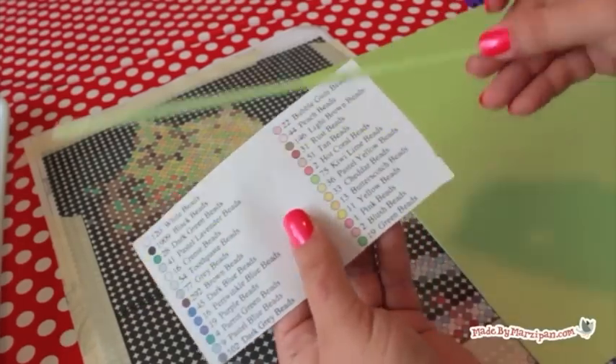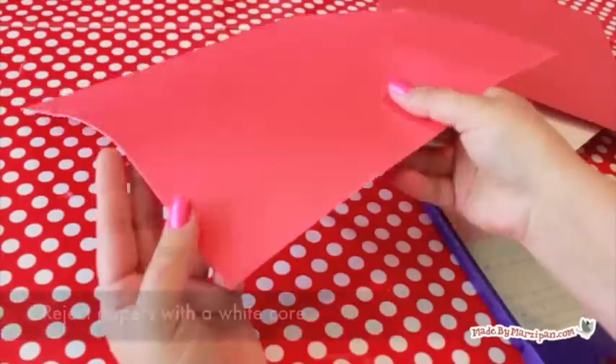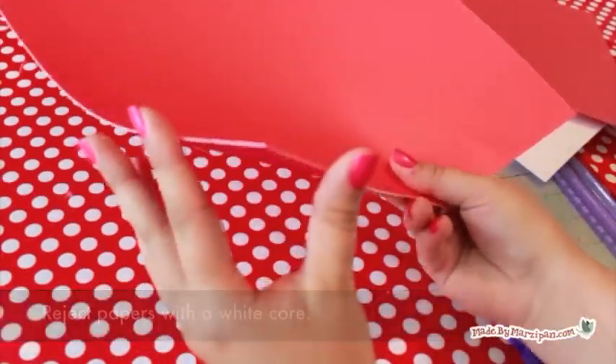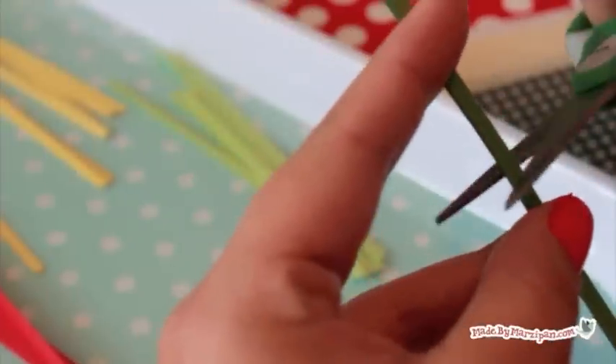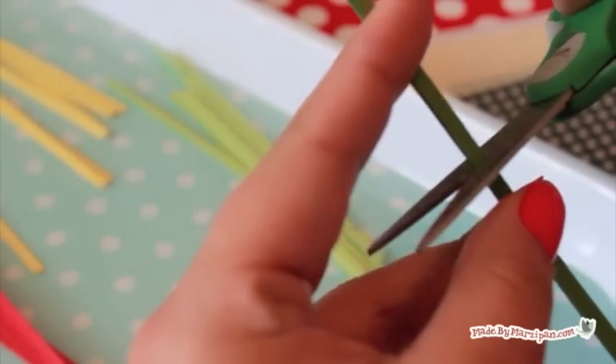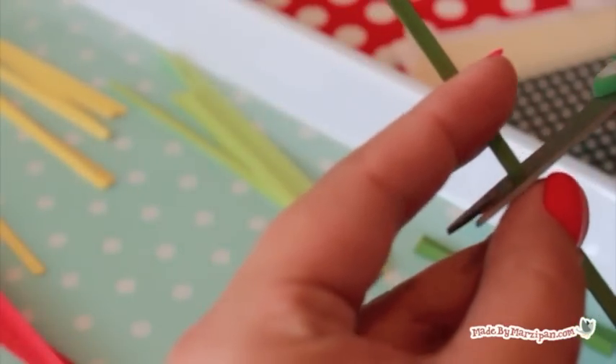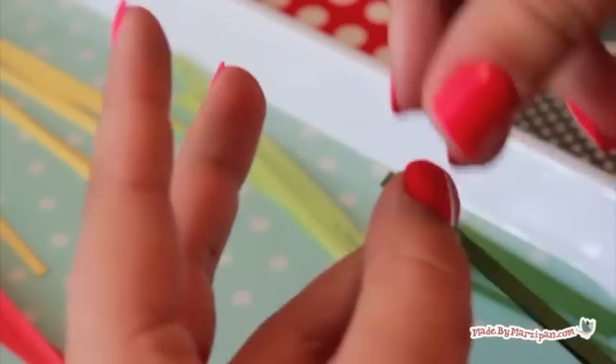Do not choose specialty papers that have a white core — they need to be the same color all the way through. Cut your paper into strips that are an eighth of an inch wide and about three inches long. You want the finished coil to be the same size as the circles on your pattern.